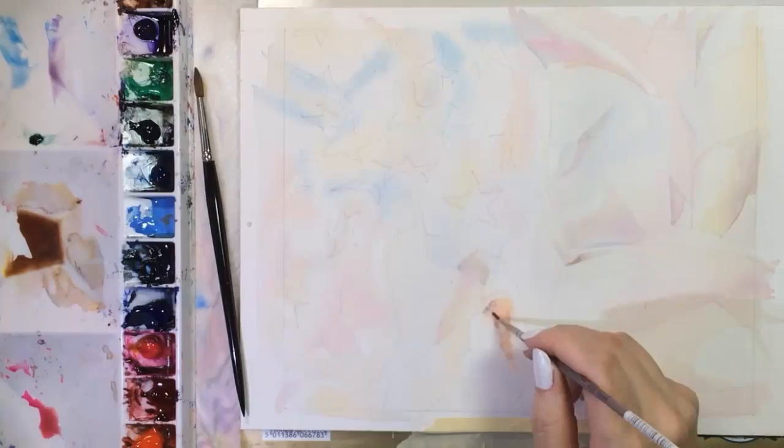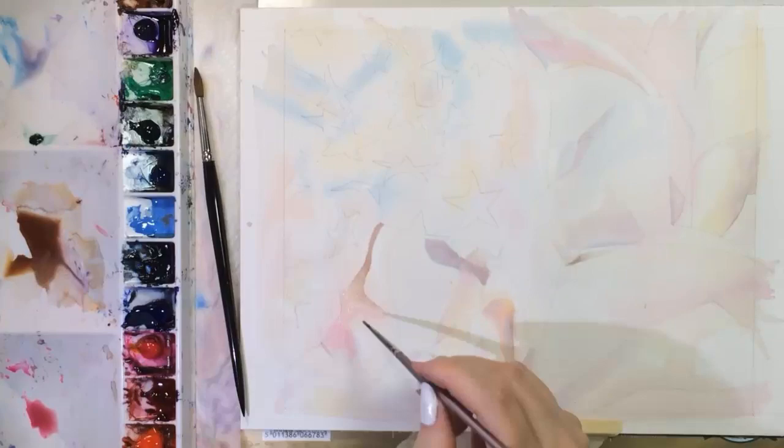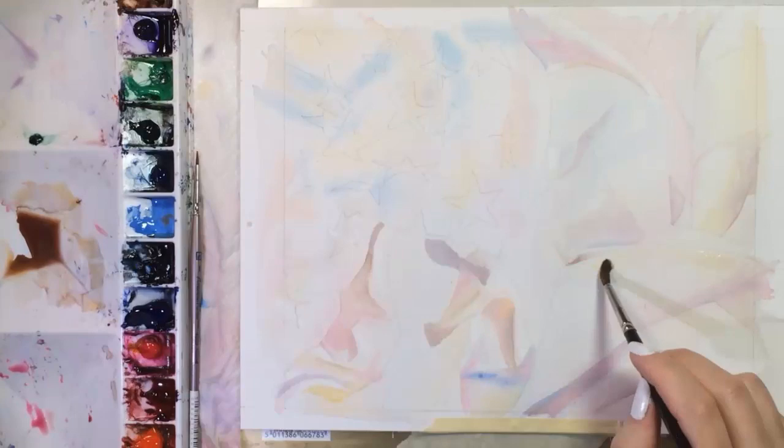At this point, the painting doesn't look like much of anything — it's kind of abstract and still very pale. It's one of two awkward stages I'll have to work through. I've been using round brushes: the small one is a number one, and the larger black one is a number five. The lower left corner is extra wrinkly, and you can see a variety of colors starting to happen.